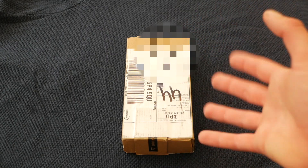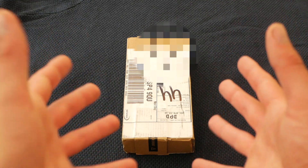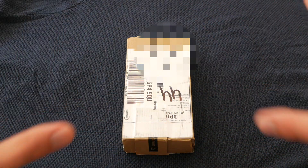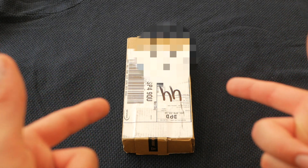Greetings and welcome to another VapidSquared tech video. What? You still made these? Of course I did, lads. You know we've all got it covered. And this right here is going to be the start of a new chapter.